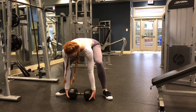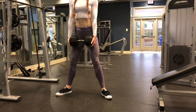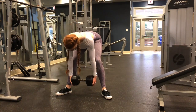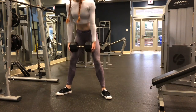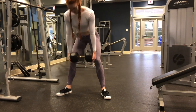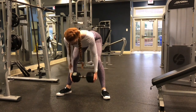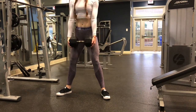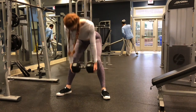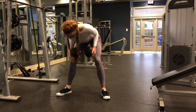Next we will move into our second superset, which is going to be sumo deadlifts into a back row. You're going to deadlift down, bend at the hips, row up, and then come up. That is going to be one rep and we are going to be staying here for 10 repetitions. Since you keep that bent over position while rowing, it puts so much tension in your hamstrings. You guys are going to feel this so good.